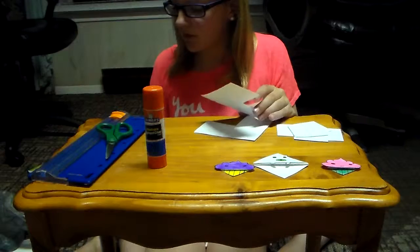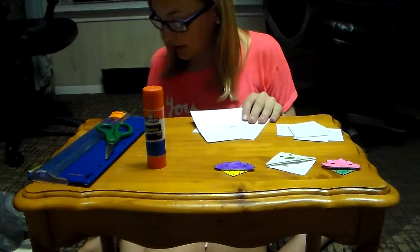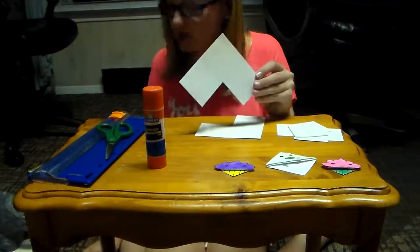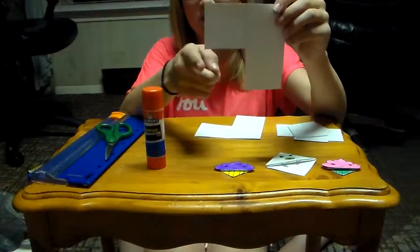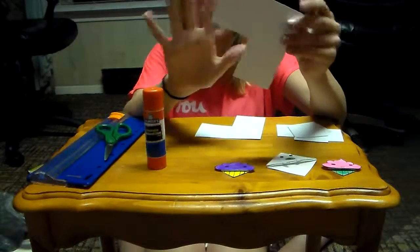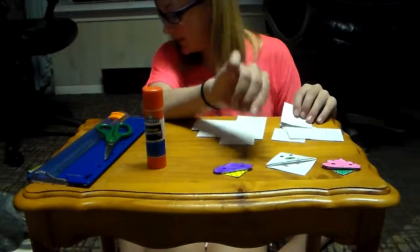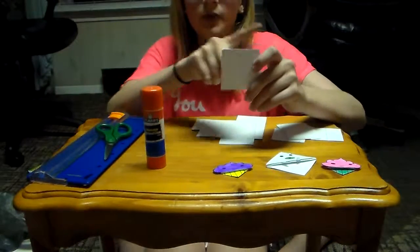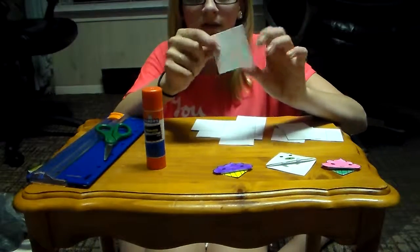For the bigger kind, like I did for the polar bear, you're going to need a 4¼ inch by 4¼ inch square — I already cut one of mine out. And for the little ones, like I did for the cupcakes, you're going to need a 2⅛ inch by 2⅛ inch square, and cut out.